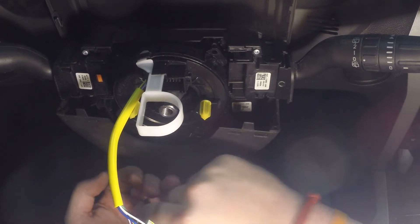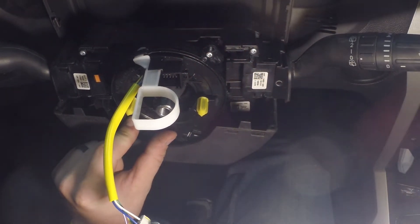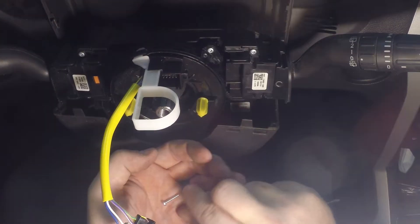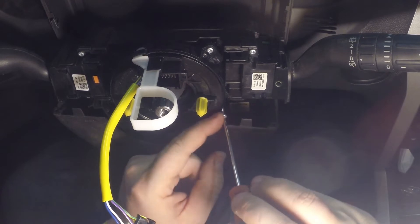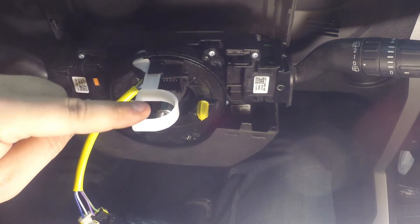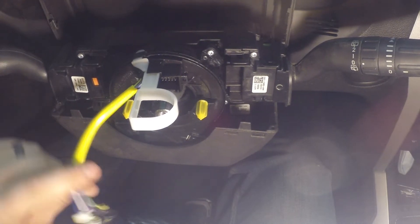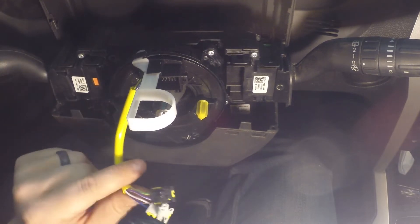Put the three screws back in — start with the one up top since it's easy to reach, which holds it in place. There's one, two up top, and three is to the bottom at about the three o'clock position. Before finishing the installation, I'm going to hook up the battery to verify steering wheel functionality before plugging the airbag in and pulling the pin to activate the clock spring.